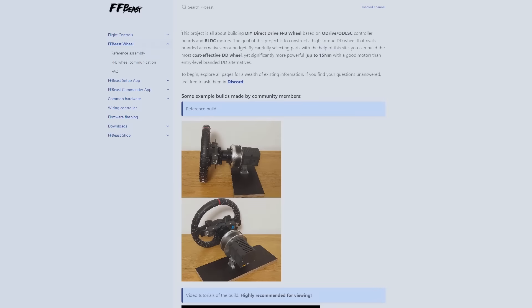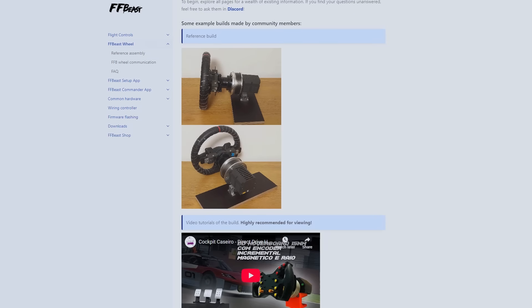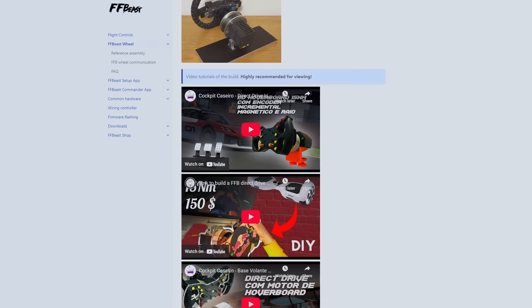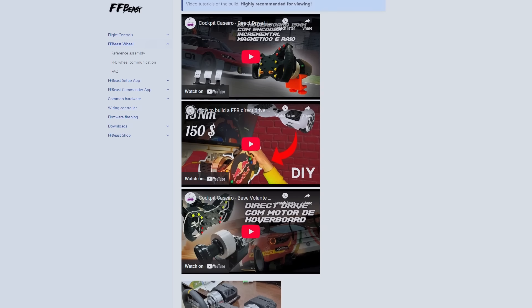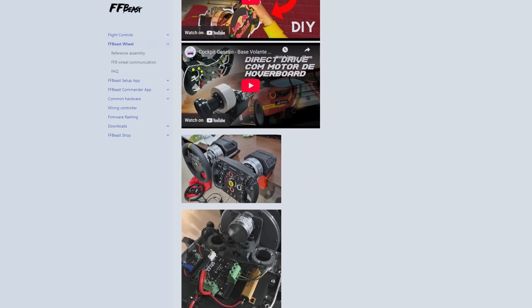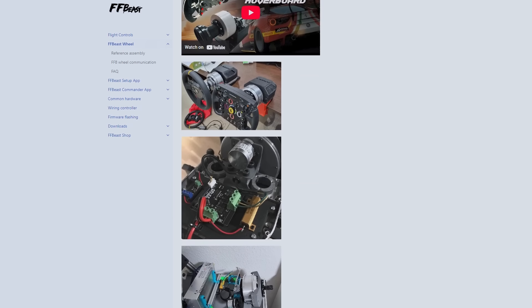I actually first thought of this project a few years ago and when I did some research at the time, I found a few other people on various forums thinking along the same lines, but hardly anyone had it working properly yet. So imagine my surprise when I started working on the project again for this video to find it's all been worked out for us. FF Beast is a firmware that can be flashed onto a variety of motor controllers and allows them to function as a force feedback device. All we really need to do is connect the motor up to the controller and attach an encoder for measuring the wheel position, and then we're in business.